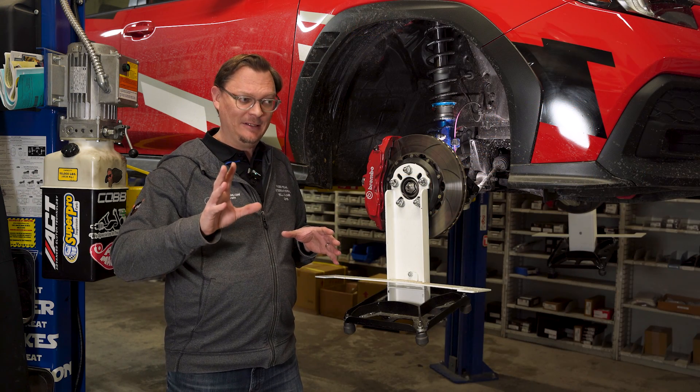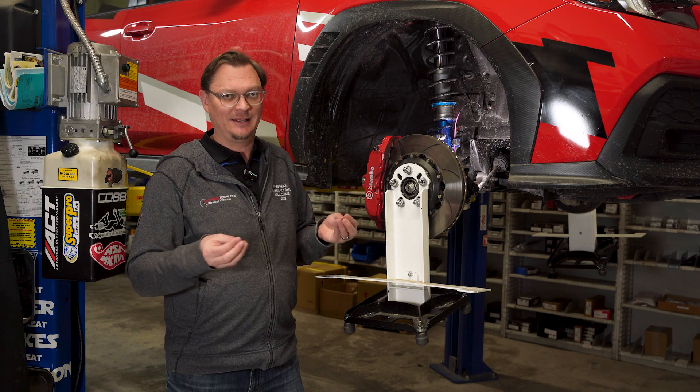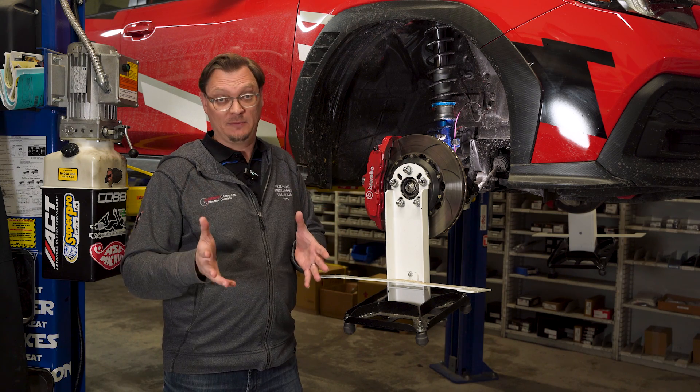So with all that being said, why would there be so much complication and nuance to just setting ride height? It seems like it should be really simple. Well, in part it's because there could be a lot of different reasons why you need to do that in the first place.